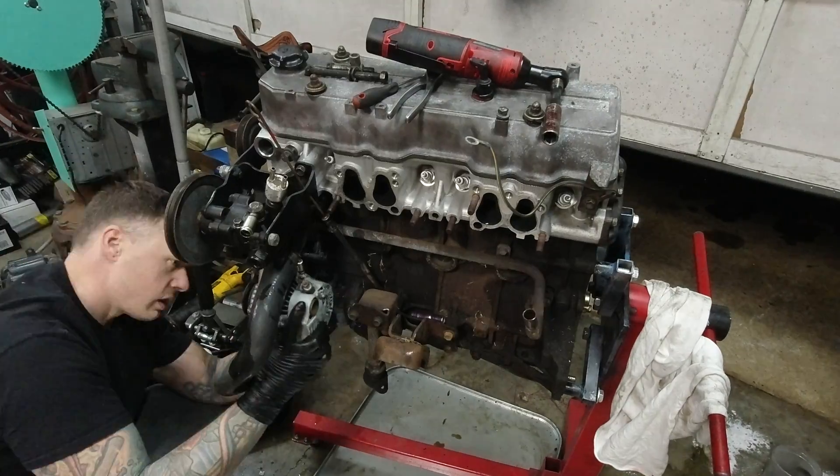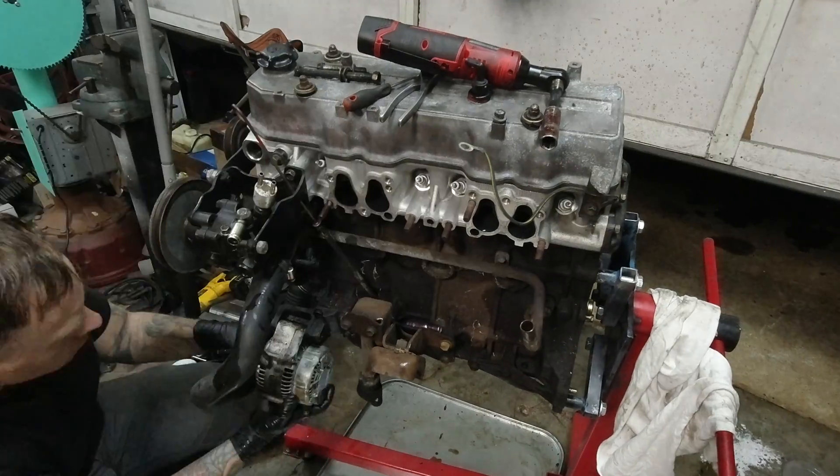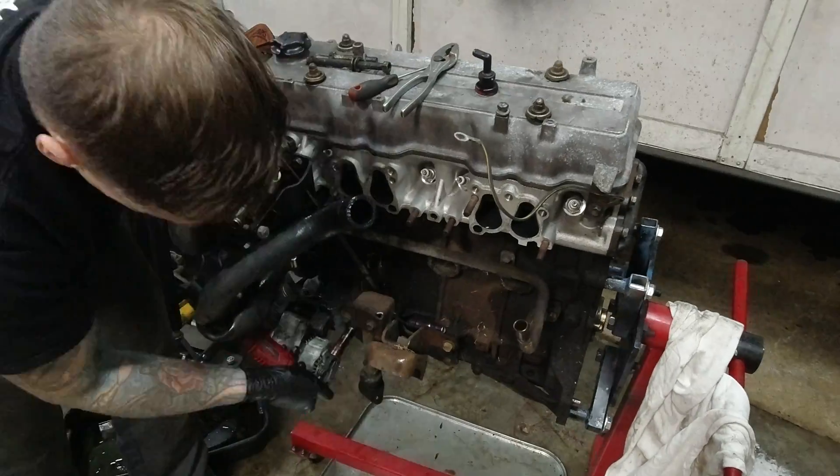This alternator bracket had an issue with it — you can see I'm struggling there. It's kind of a mix between the bracket and the alternator, and it's something I'm going to have to fix. Hopefully you don't have as much problem removing it as I did.